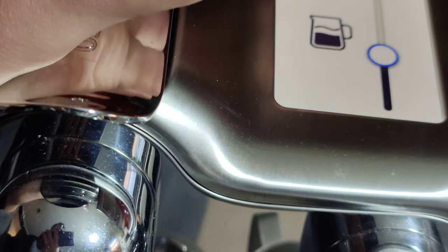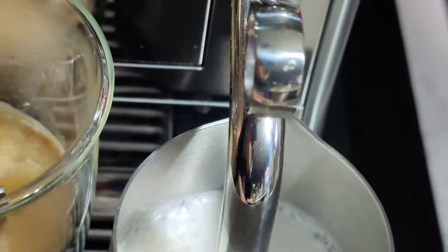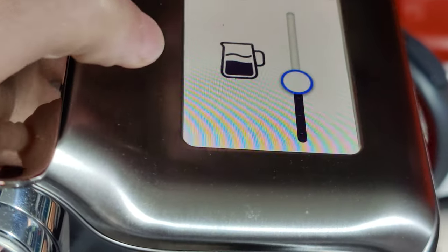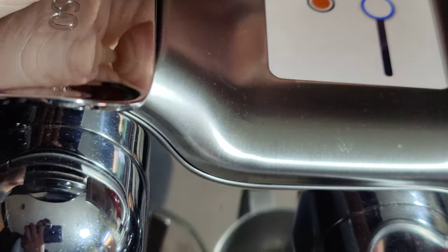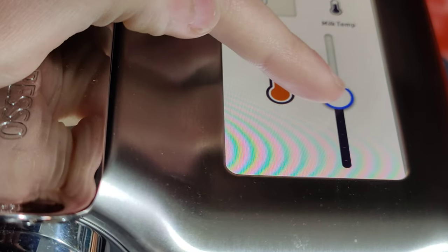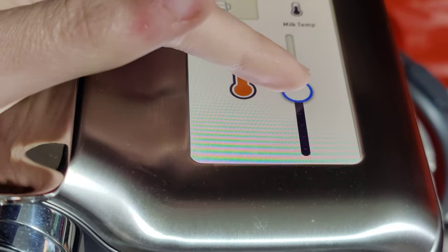We've got the milk froth — it was just under halfway, so not a lot of froth. If you want more froth, you can just increase the froth level, it's very easy. This was on about the 40% mark. The temperature was in the middle, which I suspect is around 60 degrees — that's the usual frothing temperature for milk. But it doesn't really say, it just says hotter and colder. I presume the highest is 70, the lowest is 50, where 60 is in the middle.